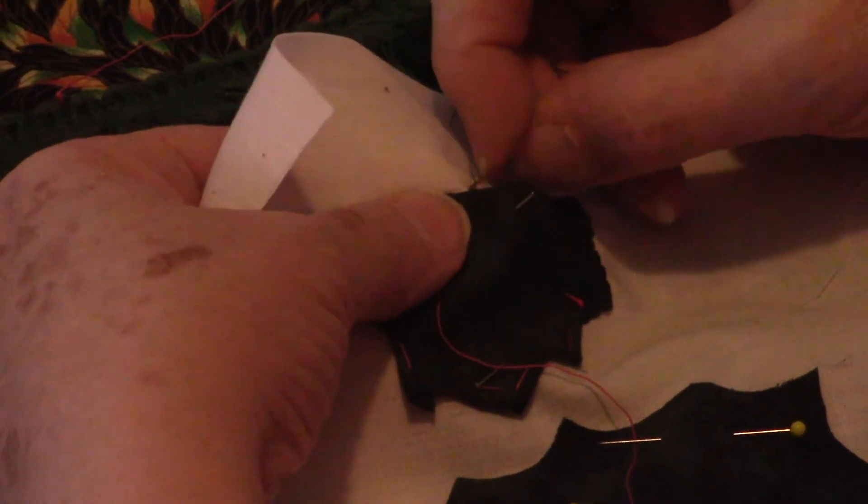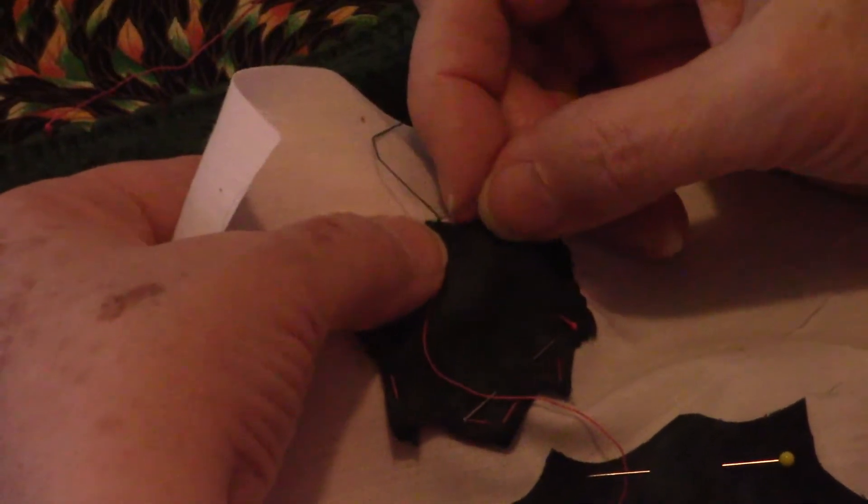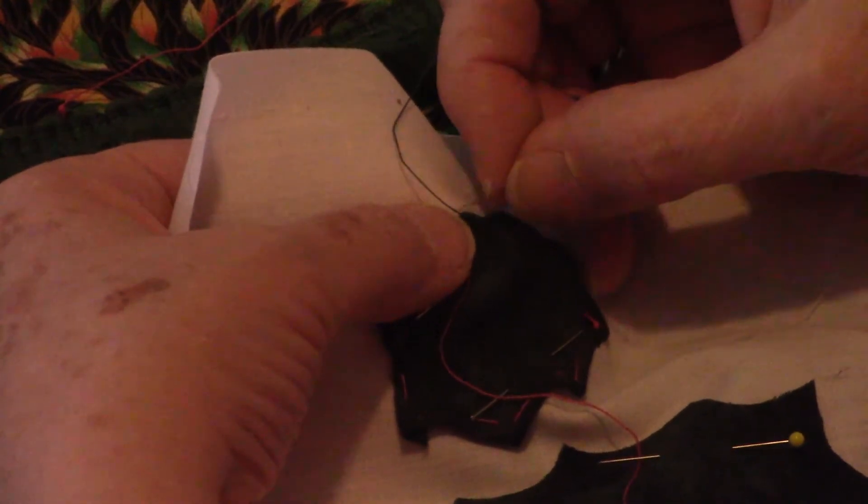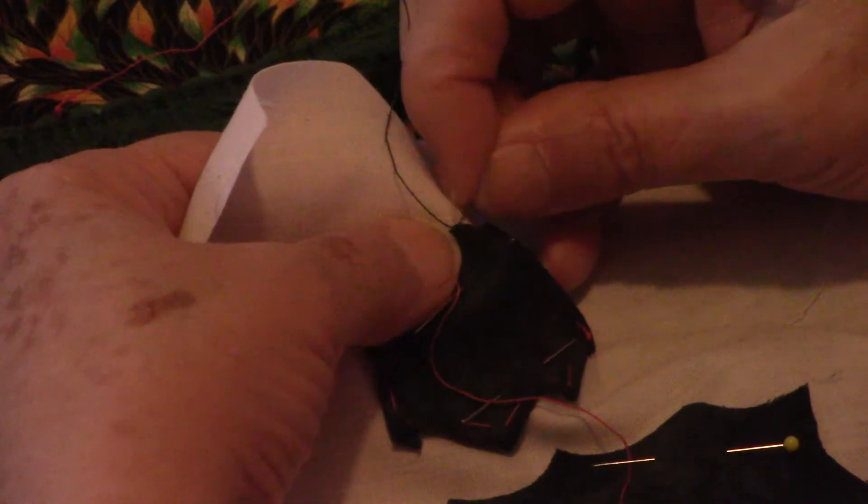With lots of practice you can learn to hand appliqué hearts in circles and do them well. Practice, practice, practice — it makes everything perfect.